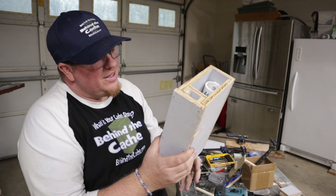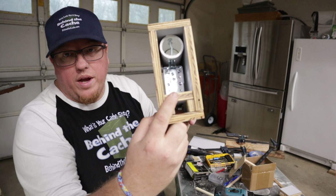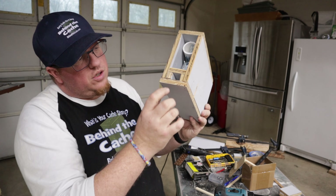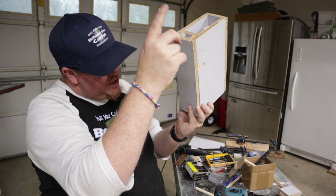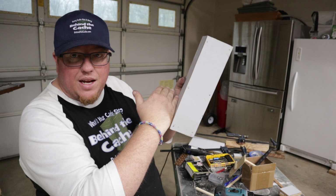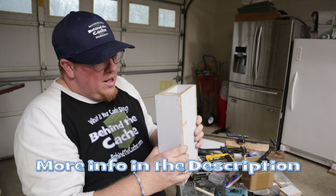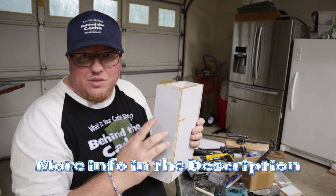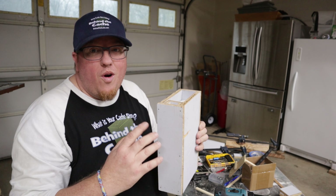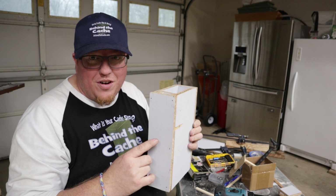I finally got it consistently dropping the container every time. I went in and put a way to direct the ball every time — I'm going to put a hole here so when the ball comes in it stays in that section and hits the latch every time. Then I'll create the hole with a slight ramp on the inside so the ball rolls back out and is ready for the next person. This is probably one of the hardest mechanisms I've built and I'm a little leery — I have a feeling this one is going to require quite a bit of maintenance, but I think it'll be a really cool and fun cache.